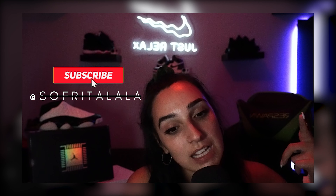That's all I have to give you guys today. You already know where to find me — right back here on YouTube at SofritaLala, and you can find me on all socials at SofritaLala. I will see you later, hasta luego, bye!